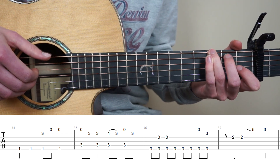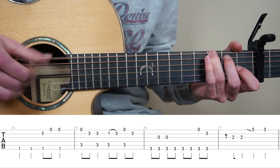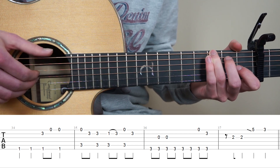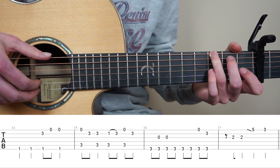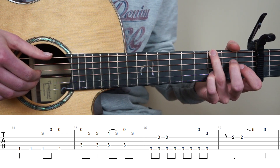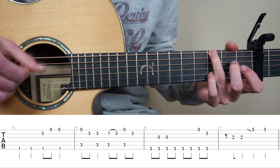And for bar 36, put your ring finger on the 3rd fret 6th string, play it once. And now we're going to quickly play strings 6 and 3 at the same time. Then you're going to pluck the 6th string one, two, three. And then pluck strings 6 and 1 at the same time. And add your pink finger to the 3rd fret 2nd, and pluck strings 6 and 2 at the same time.